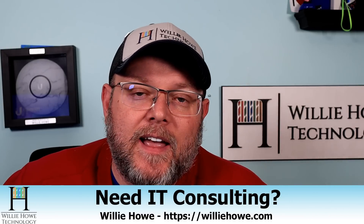If you need IT consulting, go to williehow.com, click the 'Hire Us' button or the 'Contact Us' link, fill that information out and someone will be in touch with you as soon as possible.